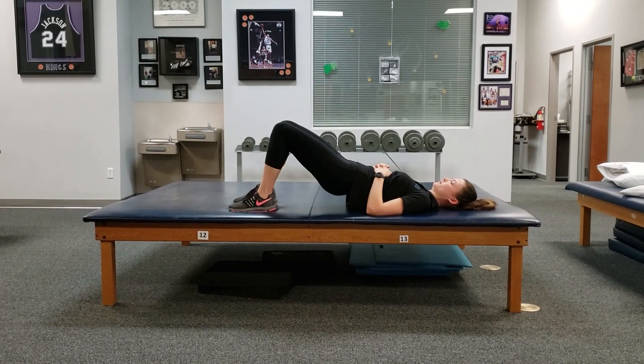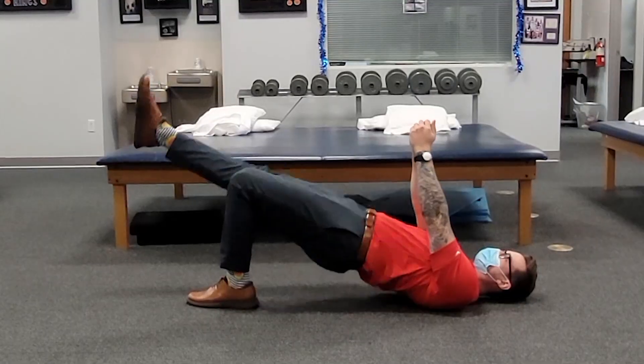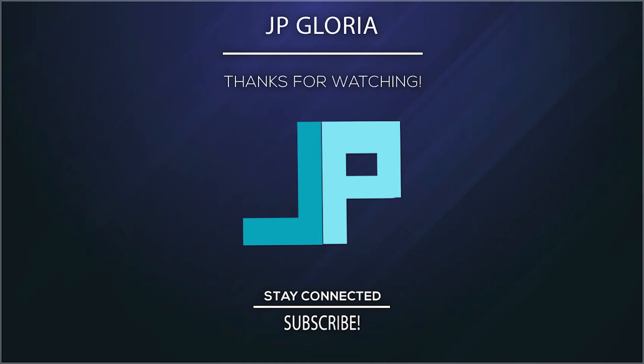And those are some ways you can use the bridge exercise to get different gains. I hope you all found this useful and it will help with your training. I'd love to hear what you think, along with any questions you may have. And as always, thank you for watching.